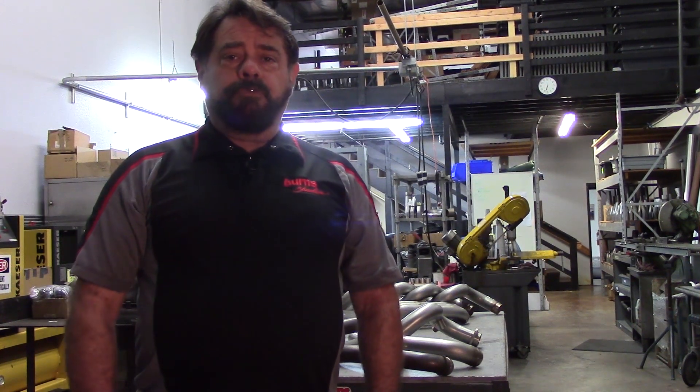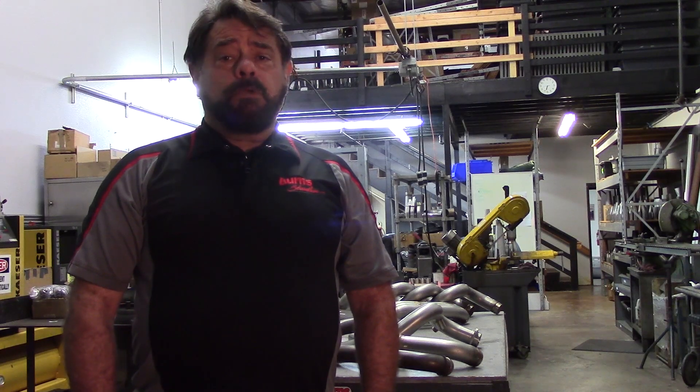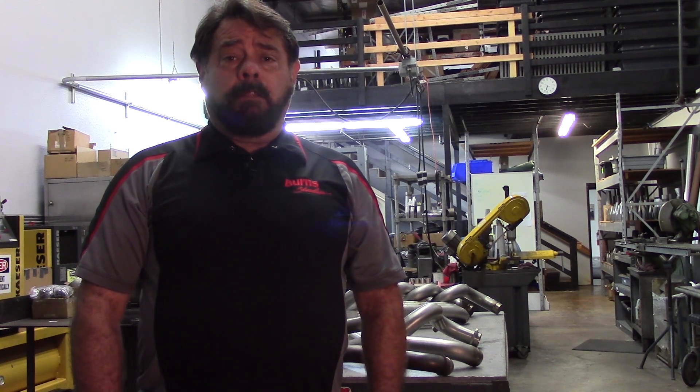Hello, this is Vince Rowland from Burns Stainless and this is our second installment of Vinson Shorts. Last time we spoke about head flanges, and I realized after the video was over that we really only discussed automotive type flanges. Since we've been doing a lot of work with motorcycles of late, particularly Harley-Davidson, I thought I would go over that style of flange because it is a little bit different than what we discussed last time.